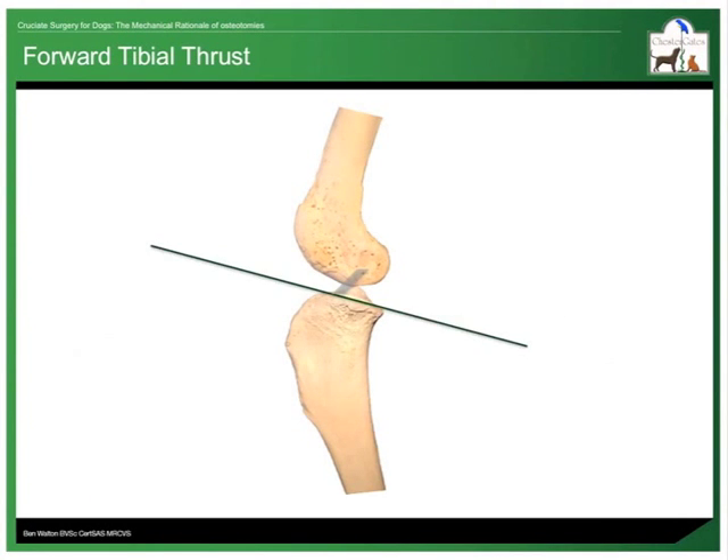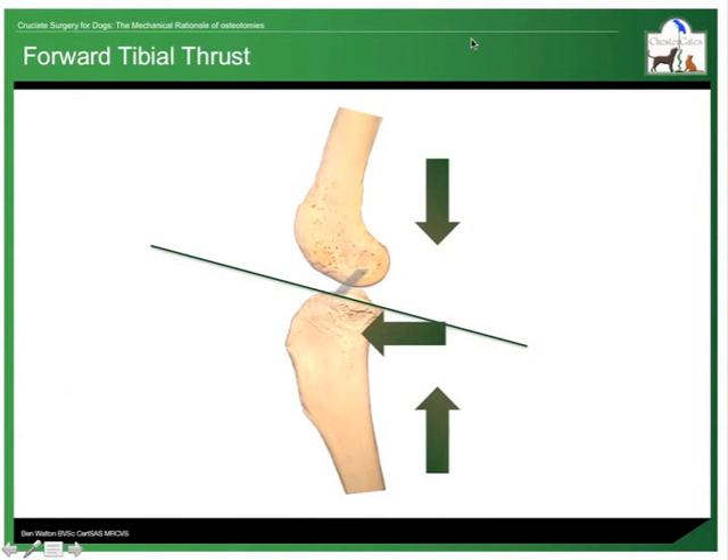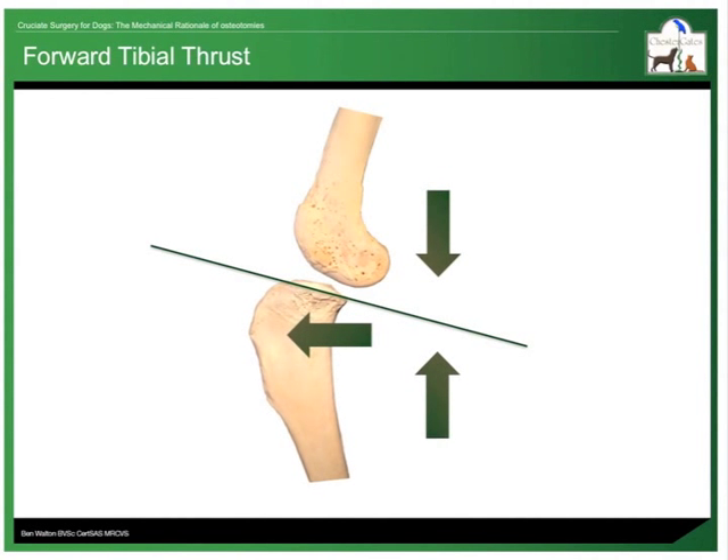The natural slope at the top of the tibia means that any force that compresses the stifle results in a forward shearing force. The cranial cruciate ligament usually resists this force, but when the ligament has failed, the tibia moves forward when the stifle is compressed, for example during weight bearing.